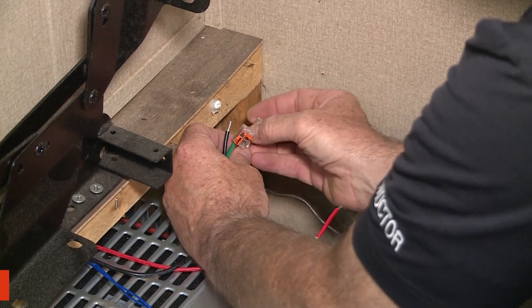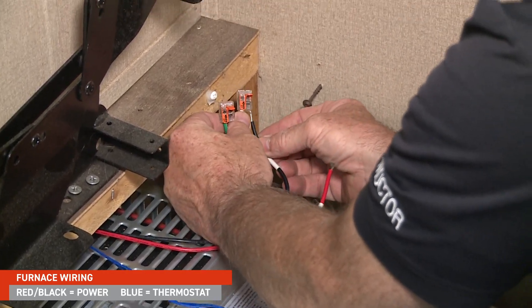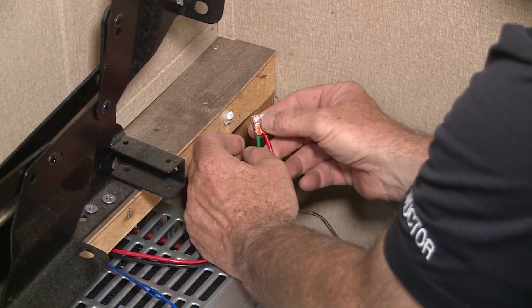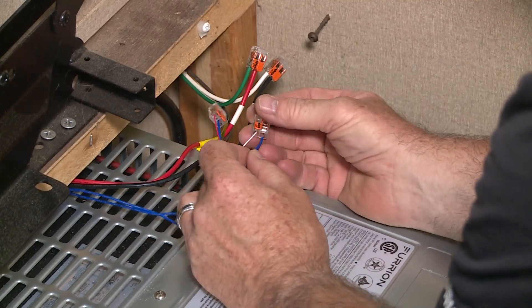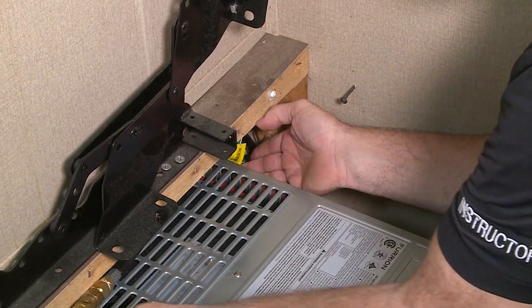To connect the wiring from the RV to the furnace and thermostat, there will be four wires fed from the RV to the furnace — two will be power and two will be for the thermostat. Connect the power wires with WAGO or equivalent connectors. Then connect the thermostat to the two blue wires from the furnace. There's no polarity in these wires, so it doesn't matter which ones you connect. Now zip tie them together and store them in a secure area.